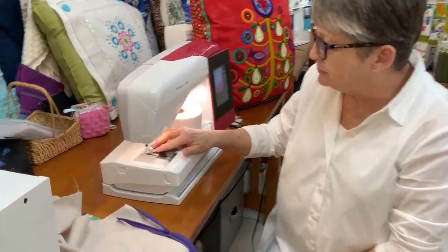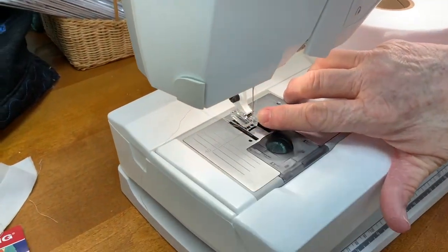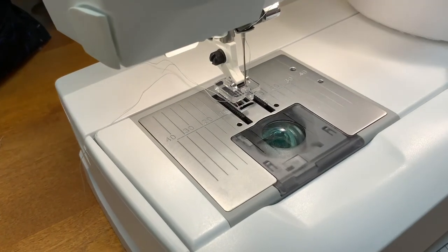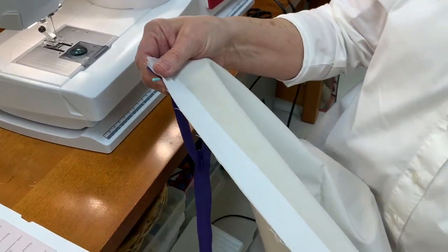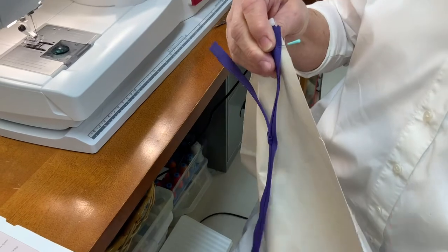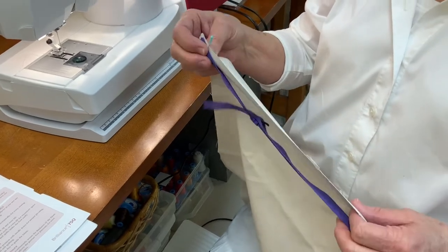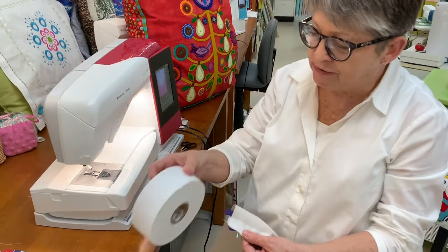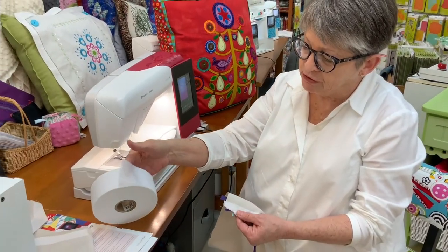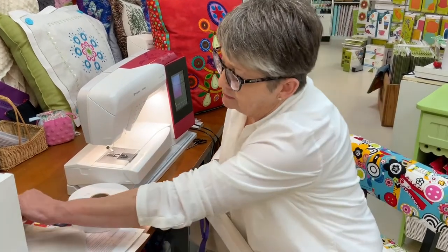This is the invisible zipper foot. It has two grooves on the side that the coils of the invisible zipper ride in. The first step is to stabilize the edge you're going to sew the zipper to. The directions on the packages and in most books will not tell you to do that, but it makes a lot of difference in how easy it is to put this zipper in.